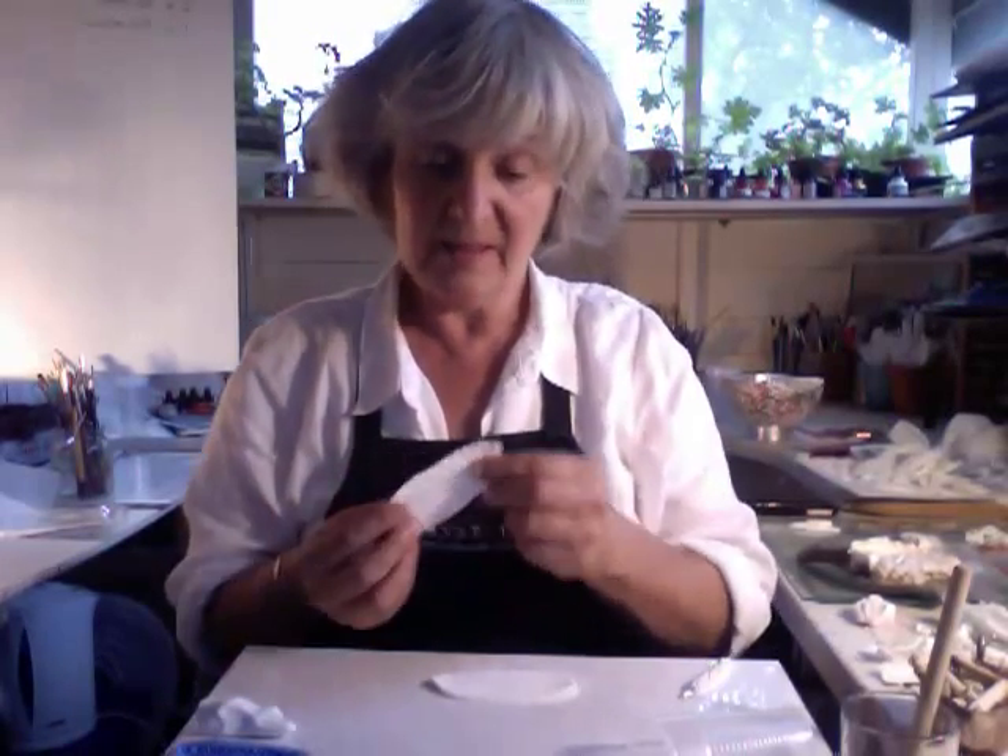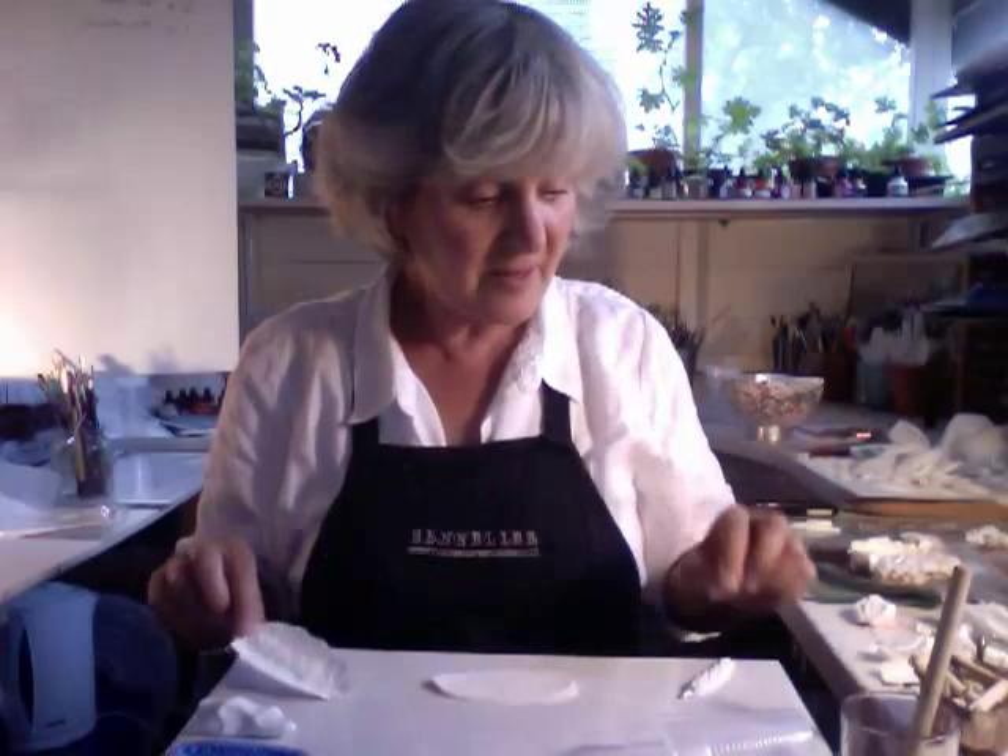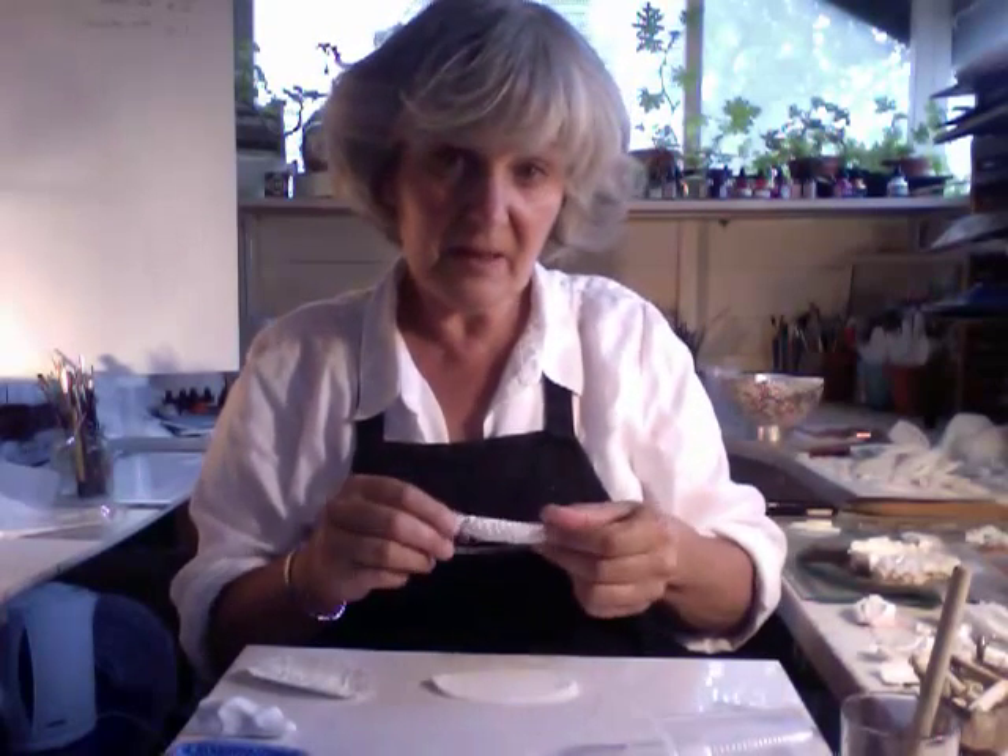Right, first tutorial - making a pendant and perhaps a brooch.